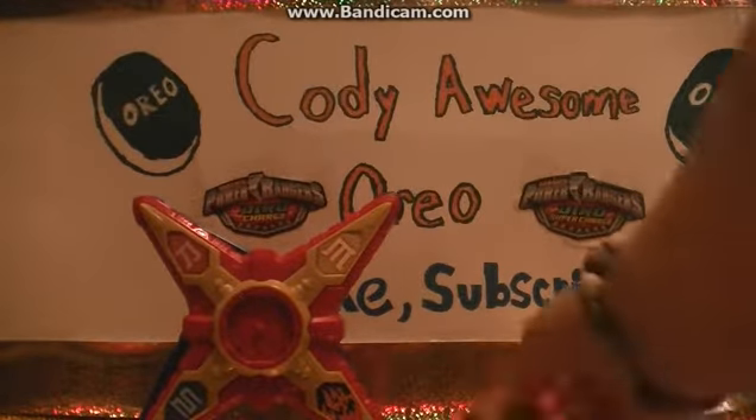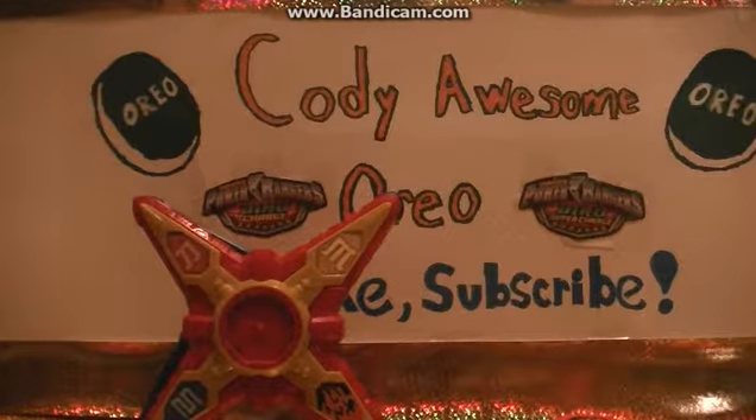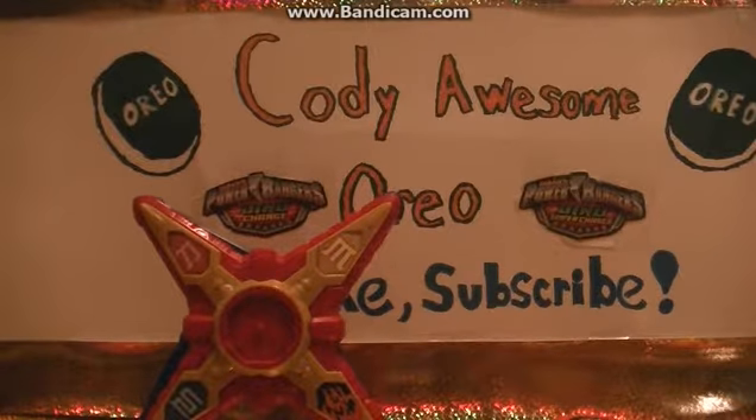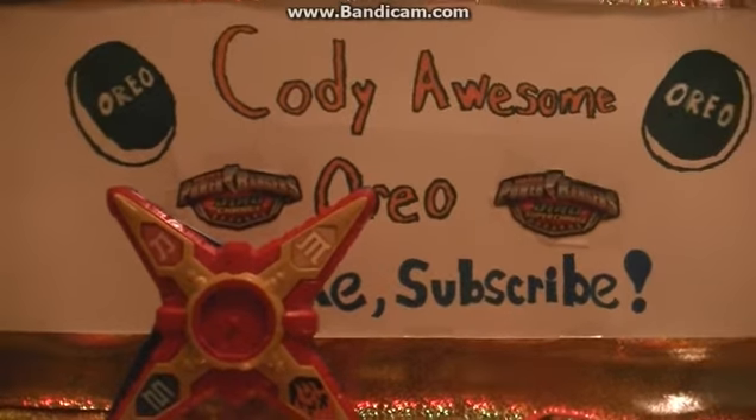That's about it for this video. There will be a review part two because I'll be getting many more ninja stars. Please like, subscribe, and comment below. Eat some Oreos and God bless, guys!